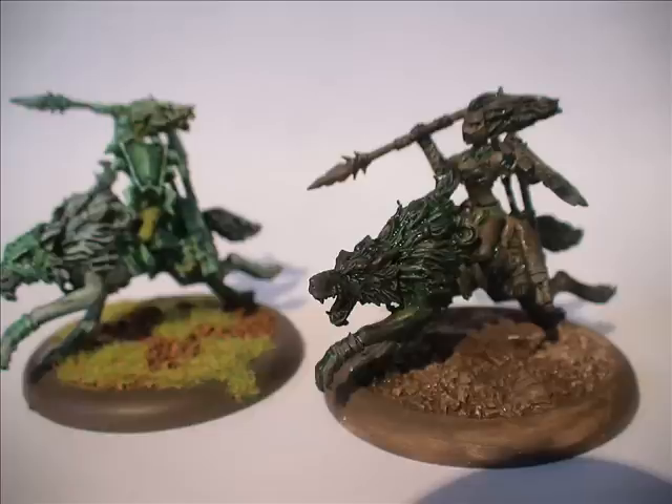The main point is: use a wash to get into the recesses, or just spray paint your model black, and you've got a very dark starting point where you overlay that with dry brushing of lighter colours.